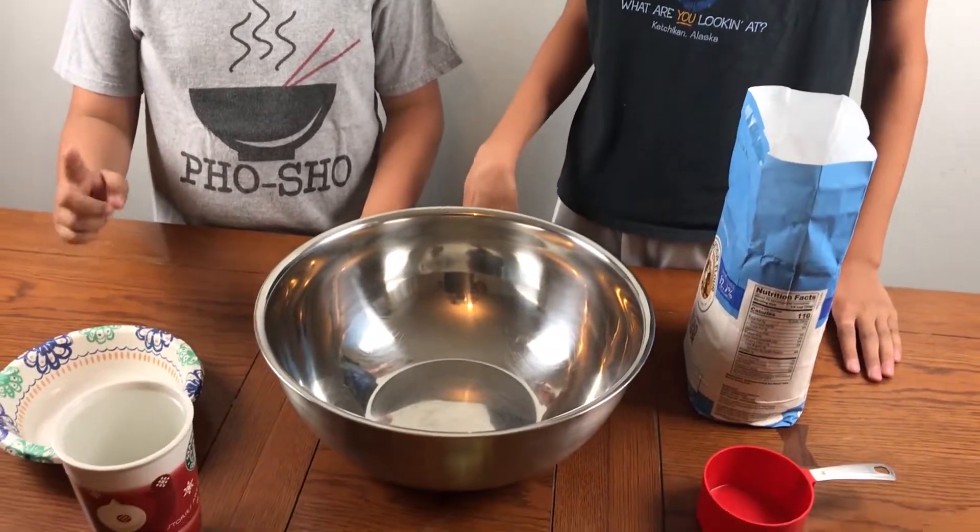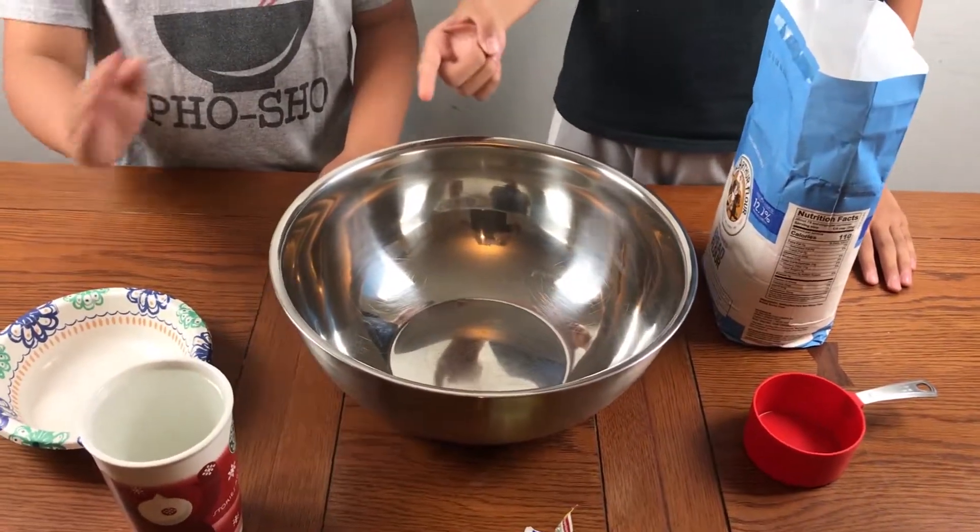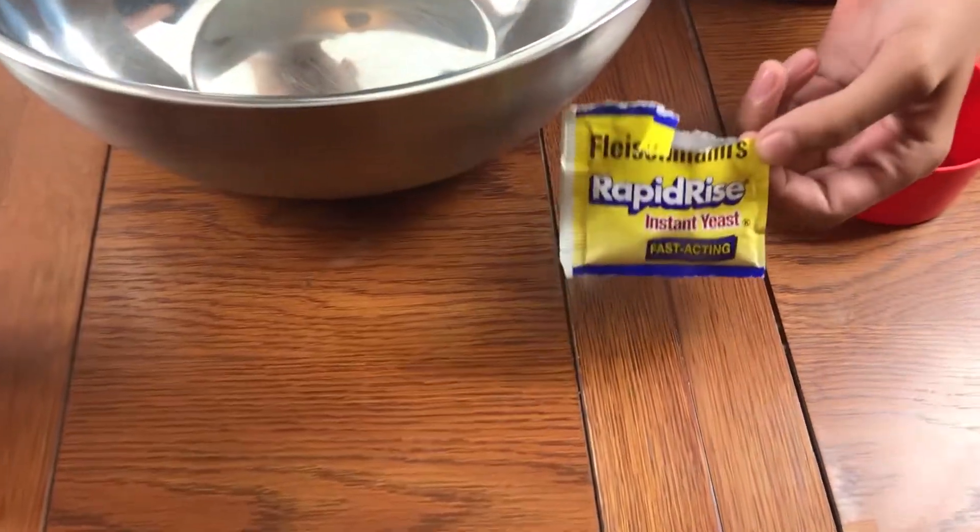Hey guys, today we're gonna be making a pizza — shout out to my friend Ethan! We're gonna make three pizzas, so we're gonna have to put six cups of flour in, two teaspoons of salt, one teaspoon of sugar, some water, and some active instant yeast.